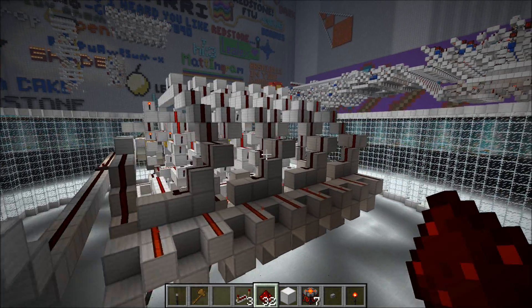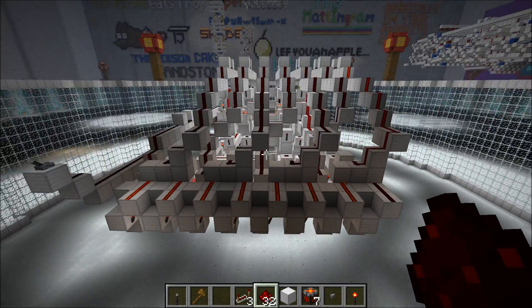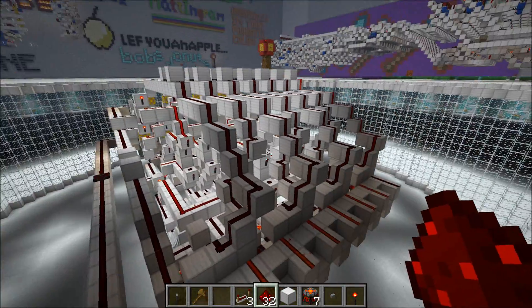Hey guys, Proffer English here, and today I'm going to show you a new version of my Coggy Stone Adder. The old one was 3 wide per bit — this is 2 wide per bit, so it's quite a bit smaller, and I kept it the same speed.